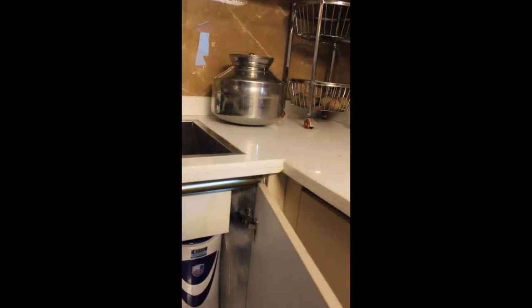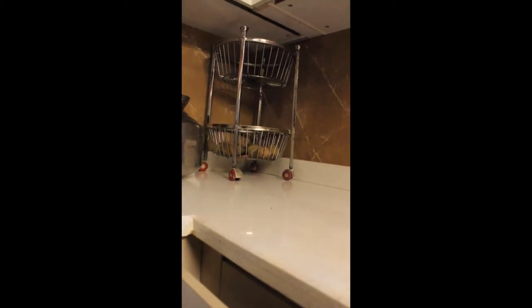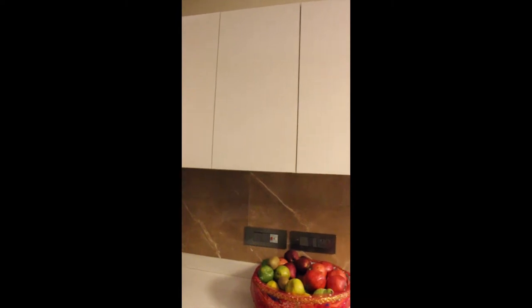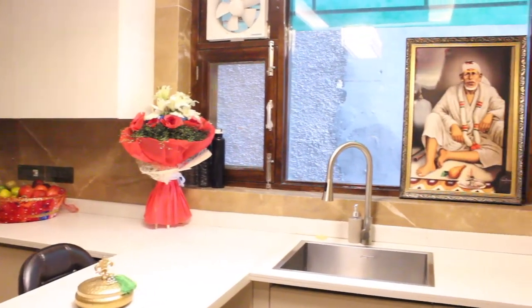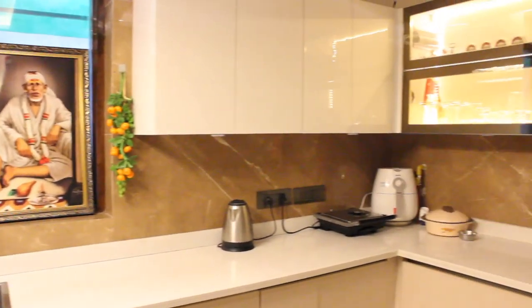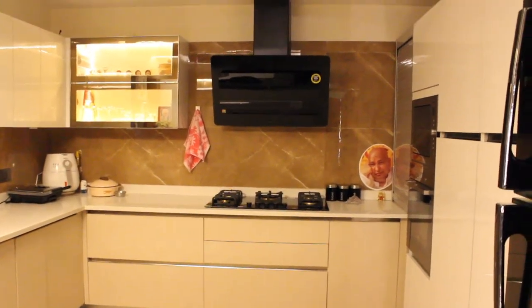They've taken handleless profiles for their base cabinets. They also have a bottom-mounted RO and a detergent rack for all their soap requirements. In the overhead cabinets, all the hinges in this kitchen are soft-close. In the corners, they've chosen to take just shelves, as that increases the load-bearing capacity of the kitchen. This is their high-gloss acrylic and laminate kitchen that has been completed, which has both style and a lot of utility.